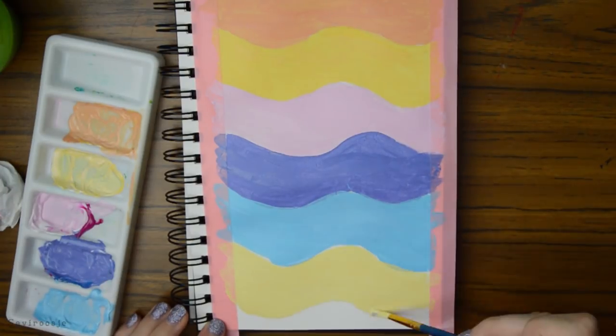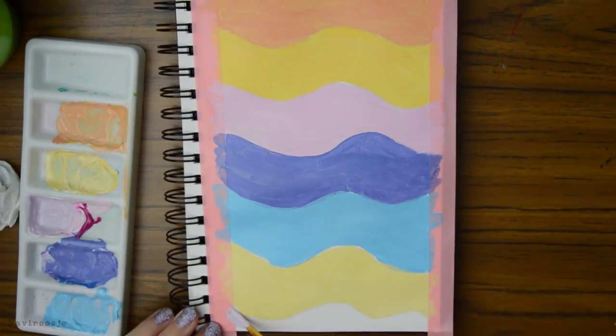Just pick some nice colors, draw some shapes and fill them in. Have fun! You can be as creative as you like!